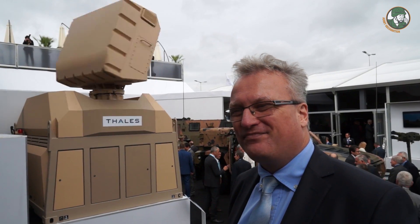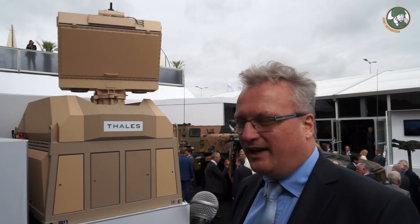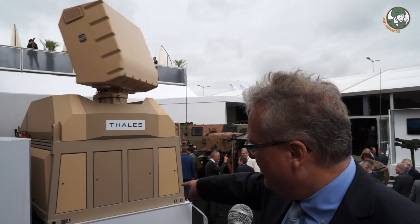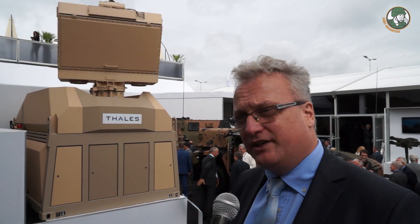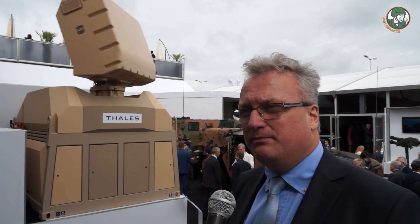And can you confirm it's completely platform agnostic? Absolutely. You can see the ISO corners on the top. It's really the standard in the civilian and military markets. So it can be put on any platform which is capable of handling the standard ISO corners.